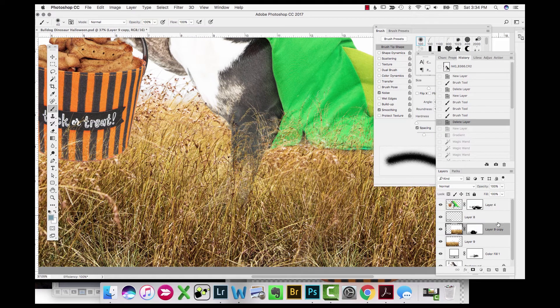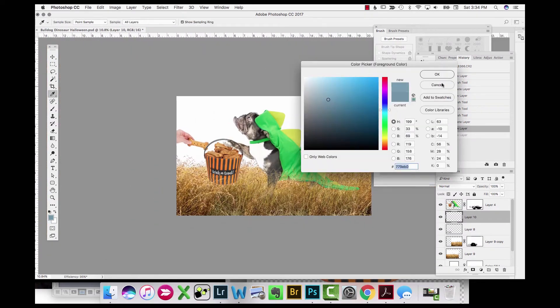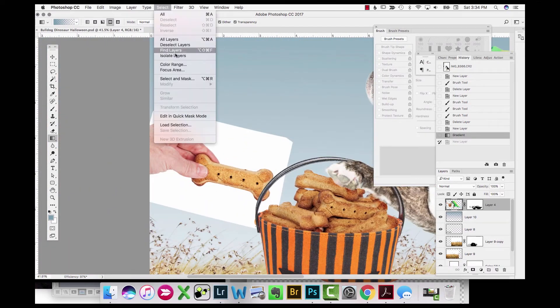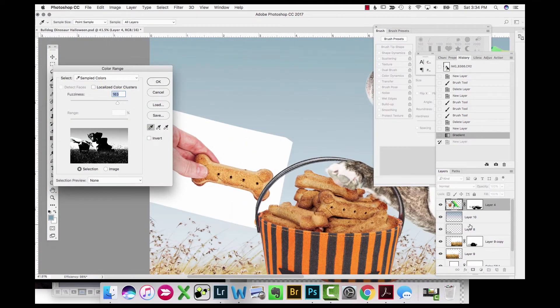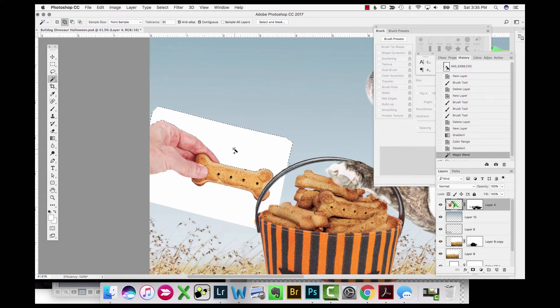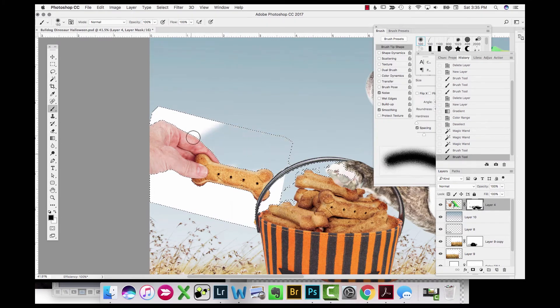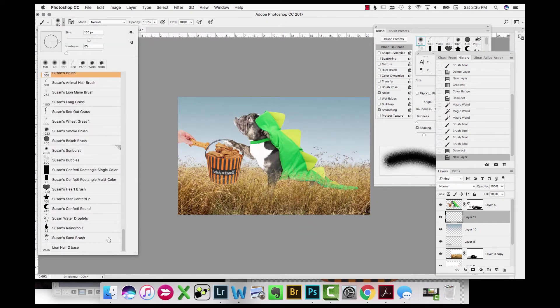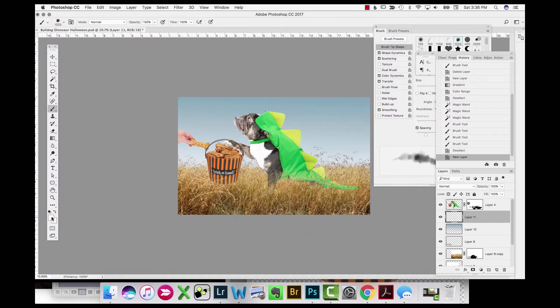Making it look realistic and covering up all of the feet and part of the costume. Now I'm adding a sky to the background. Because I used Multiply mode on the white background behind the hand and the treat, it created a problem when adding the blue background, so I had to go in and quickly get rid of that white using some selection tools and a layer mask.